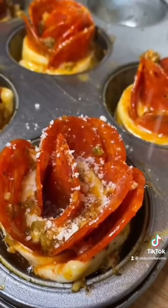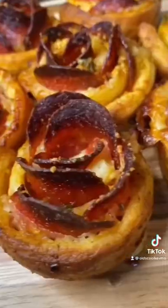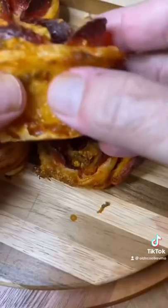350 for about 20 minutes in the oven. When they come out, look at that. Just get in there and enjoy. Man, what a treat. Cheers, everyone.